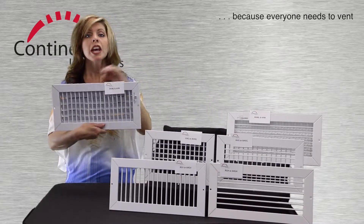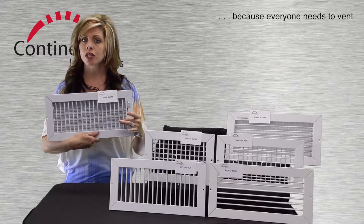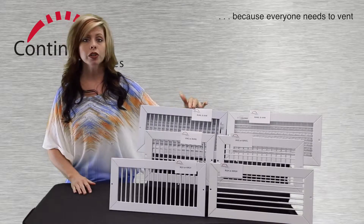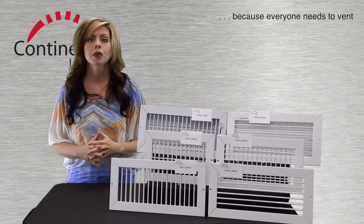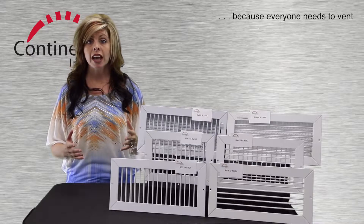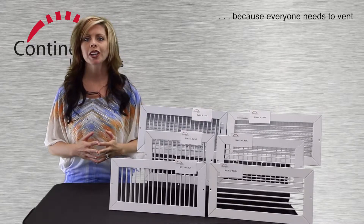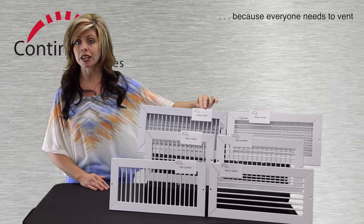Both samples, and all four models they represent, include multi-shutter dampers and adjustable roll-form face bars. The only real difference is the orientation of the face bars — vertical here, and horizontal here. Three-quarter inch spacing between the bars makes for easy adjustment. Like all the products in this line, the diffusers feature commercial grade construction, commercial grade sizing options, and good old American quality, though we also offer an import alternative to the RVML.